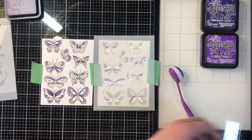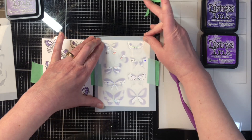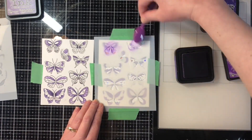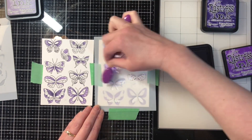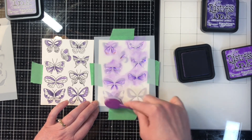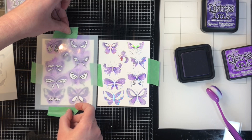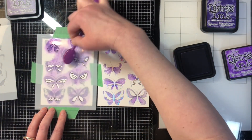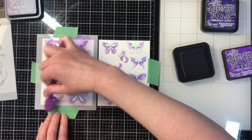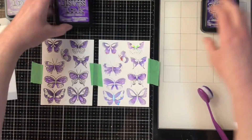The Pinkfresh Studios layering stencils work beautifully together. Each stencil is labeled in the top left corner — stencil one, two, three, etc. — so you know exactly which order to go in. They line up perfectly; the easiest way is to line up the top left and bottom right images and everything falls into place. I'm trying to make the color a little darker towards the center of the butterfly and lighter towards the outside. With ink blending brushes I always start with a very light hand — you can always add more ink but you can't take any away.